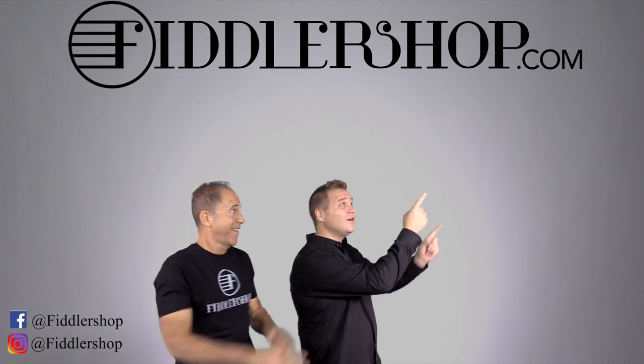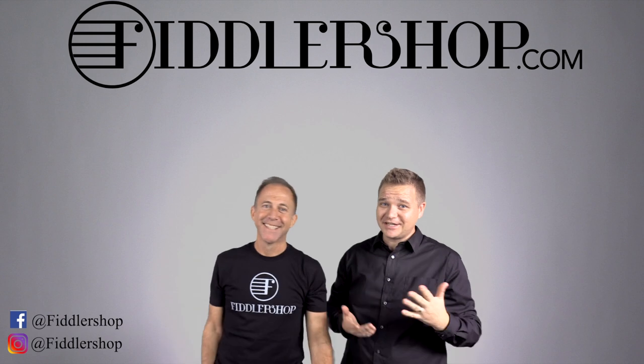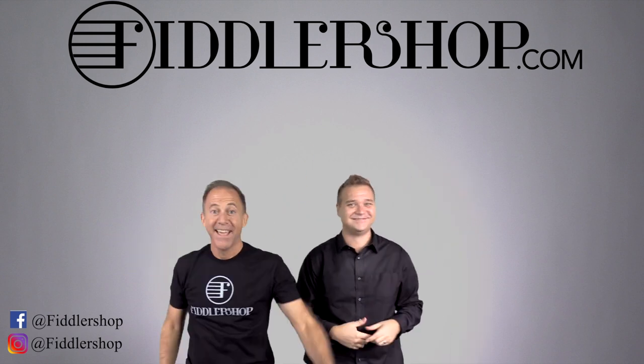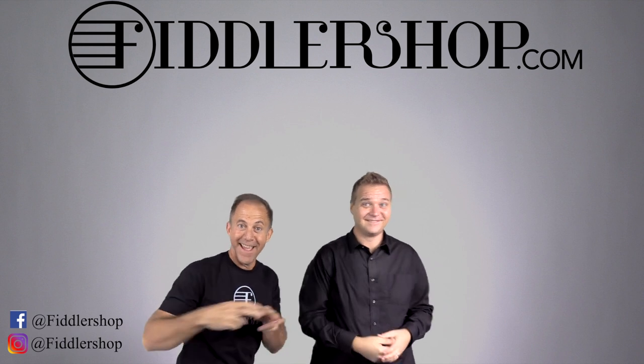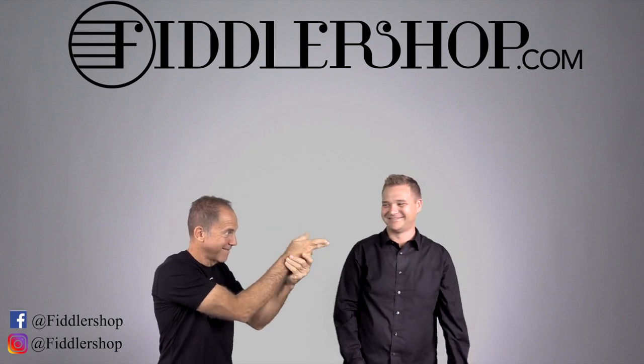If you want to buy this product, just click right up here. Right there, do it. We would also love it if you subscribe to our channel so we can keep in touch. It's right over there. And if you want to learn more about us, click right here. Bye, FiddlerShop.